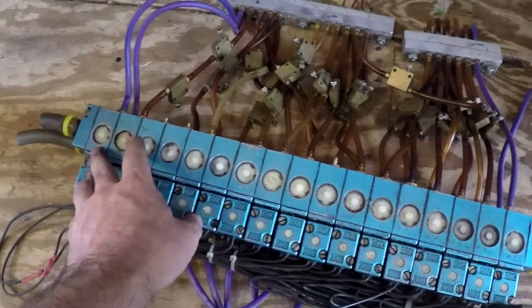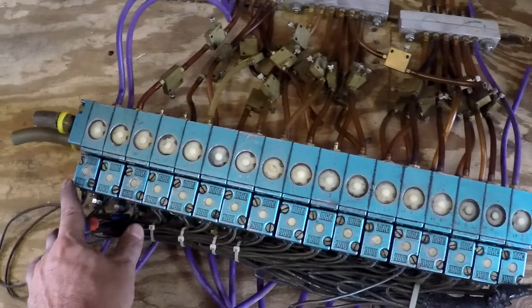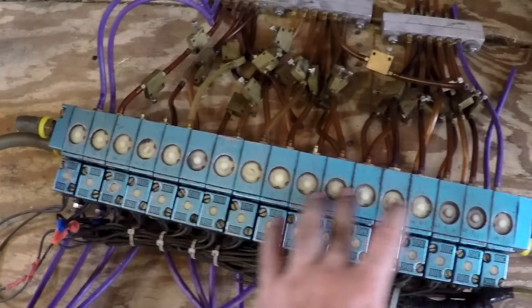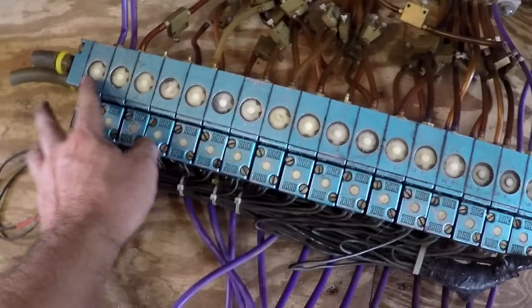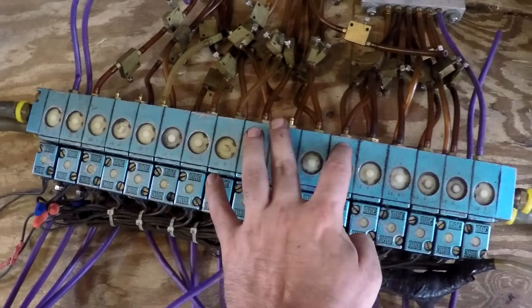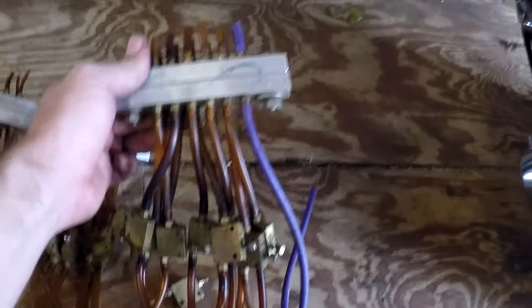He came with his valve bank. These are old-school MAC valves — they don't make them anymore. The cool thing about these, even though they're kind of big and bulky, is they're totally rebuildable. You can pull each valve out and service it. There are 17 valves for the 17 functions. And here are the quick disconnects — a way to disconnect the air hose without having to pull them off the valve.